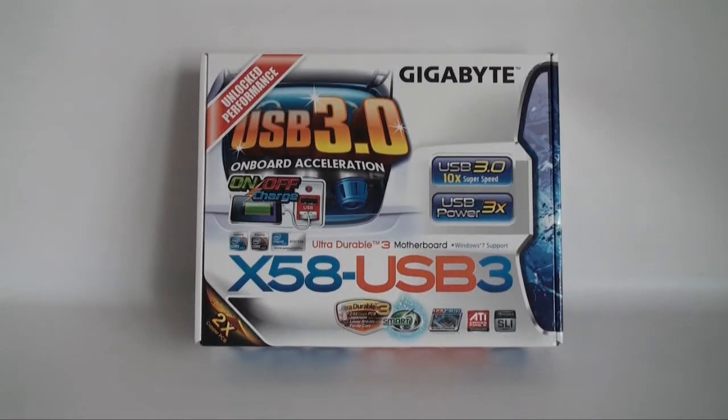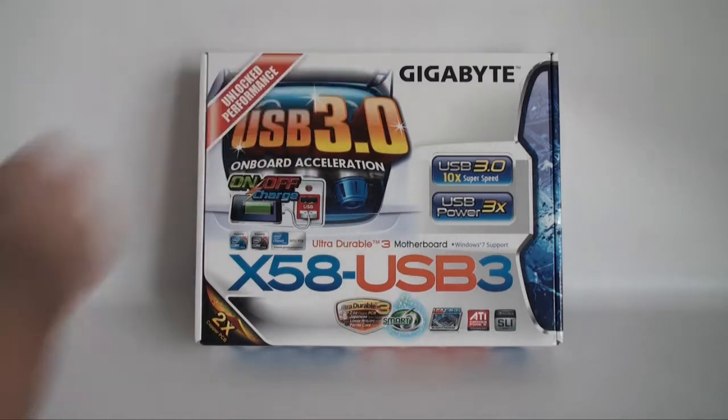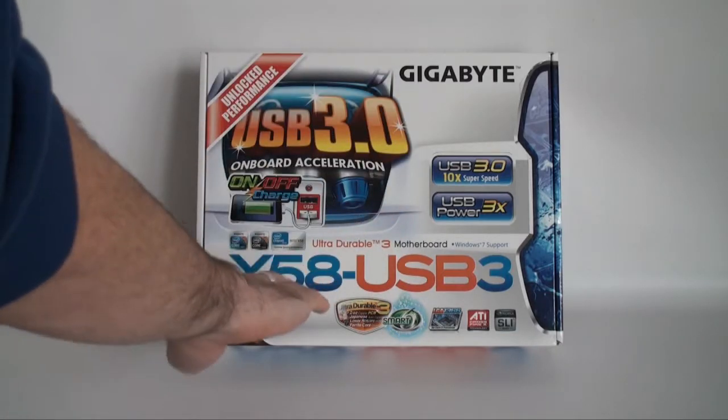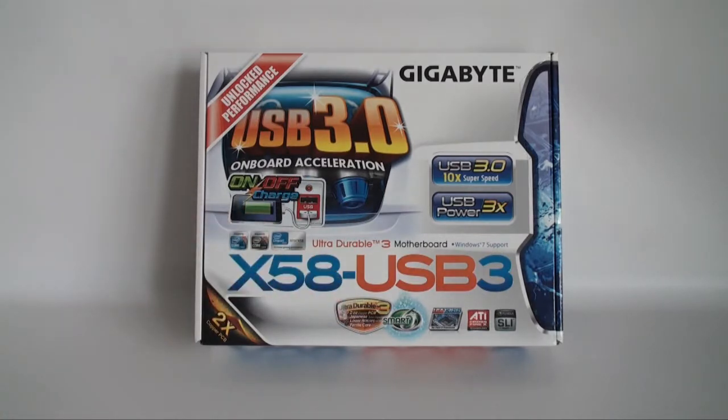Taking a look at the front of the box, we can see that there is a lot of information on there. It's made by Gigabyte, it's USB 3.0, and the actual model name is the X58 USB3. It tells us that it's an Ultra Durable 3 motherboard, has Windows 7 support, and lots more information including logos for NVIDIA SLI.